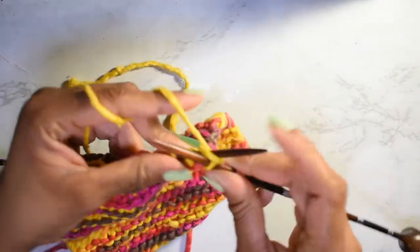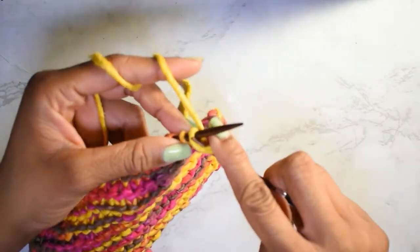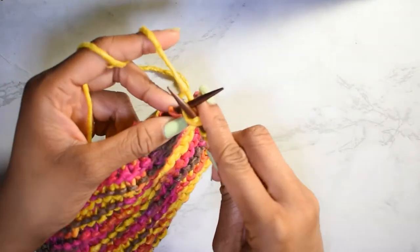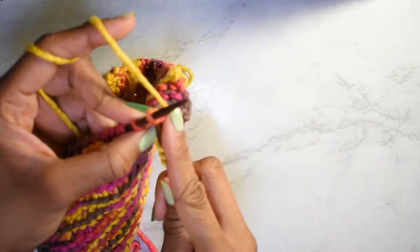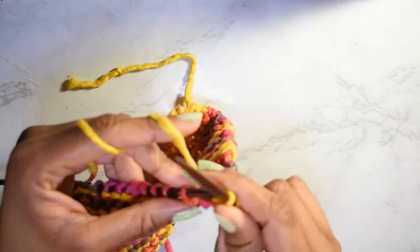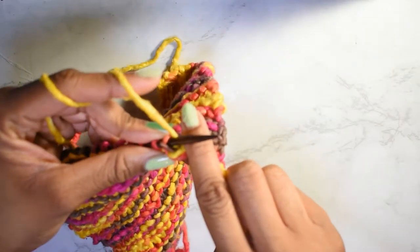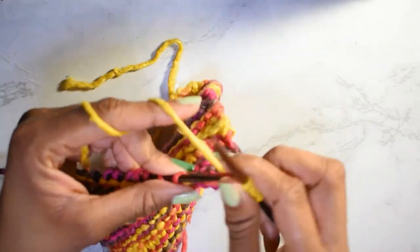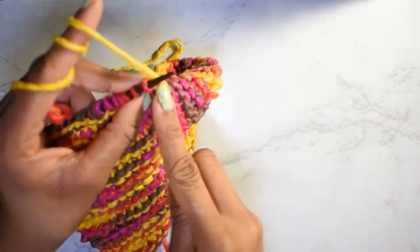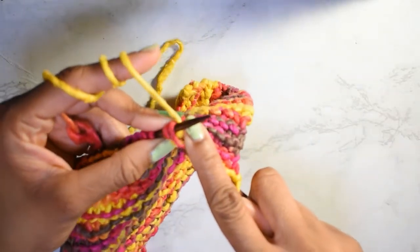These make good stocking stuffers and they're good practice for beginner knitters. The written pattern is available over on my Etsy page. I hope you guys like it. Again, you can always let me know via my Facebook page - just send me a message asking me to explain something more, and I'll be glad to do so. I don't remember exactly why I wanted to do this knit-along, but I just remember wanting to do it, so I'm sharing it - yay!